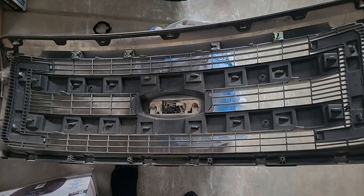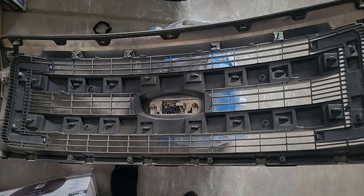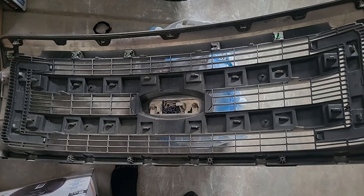Alright guys, first things first, we gotta remove a couple bolts and screws. At the top we've got six bolts to remove — pretty easy, just get the right size socket and you'll be able to remove them. Then the bottom part we've got six screws to remove. Again, just get the right size screwdriver and you'll remove them like nothing.